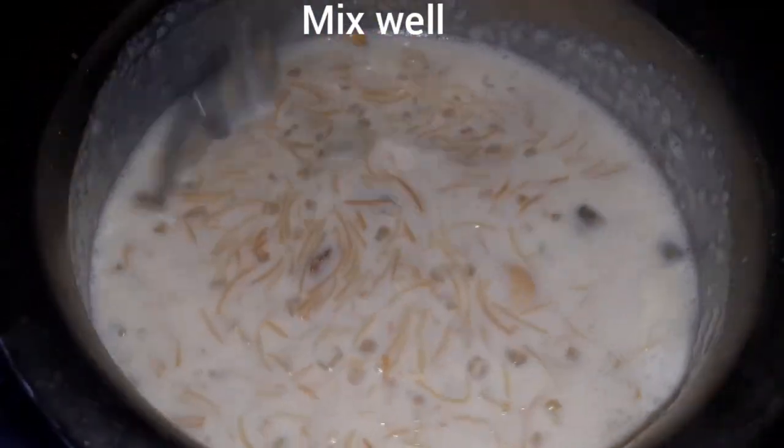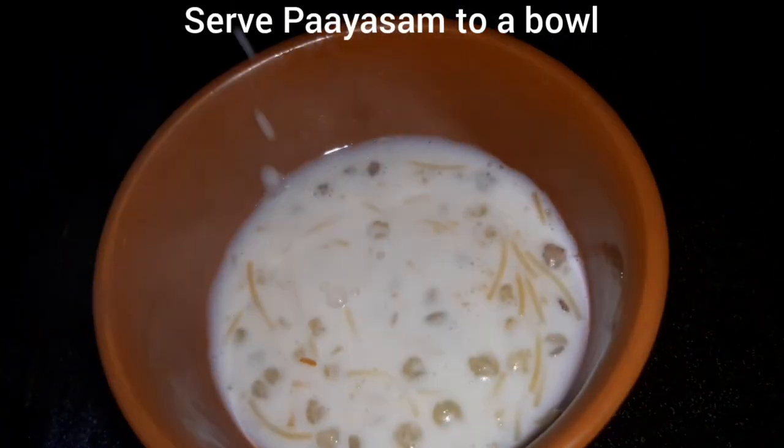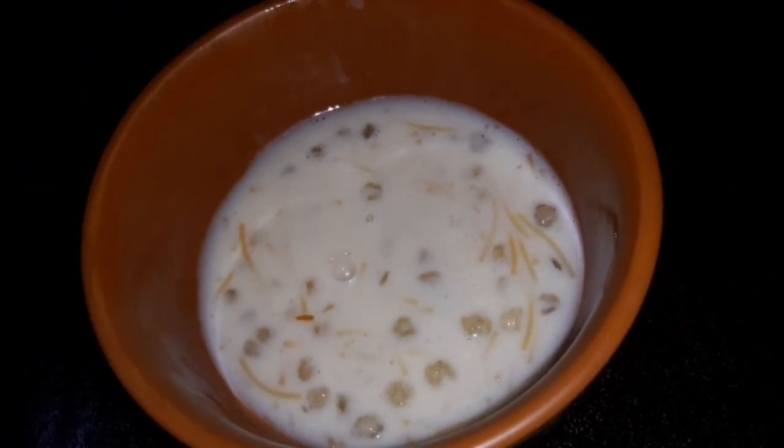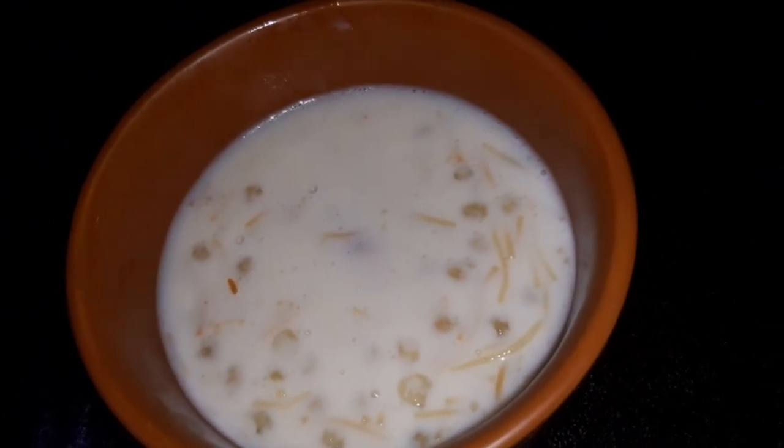Add dry fruits and mix it in a serving bowl. There are a lot of tips for you to follow when you do it.